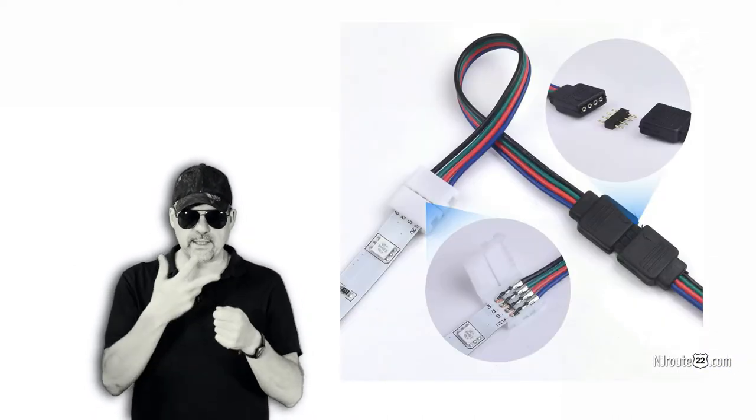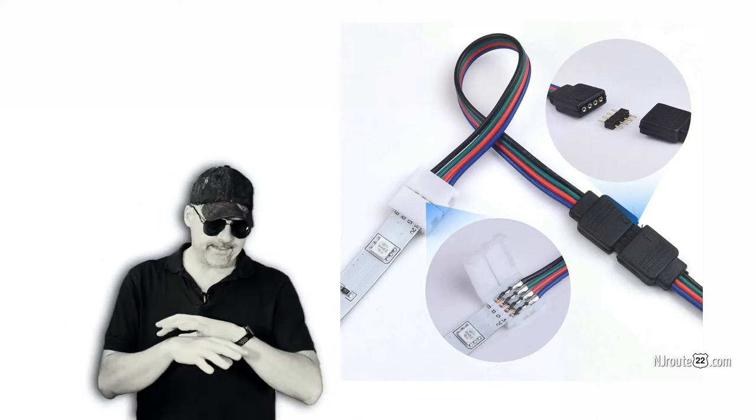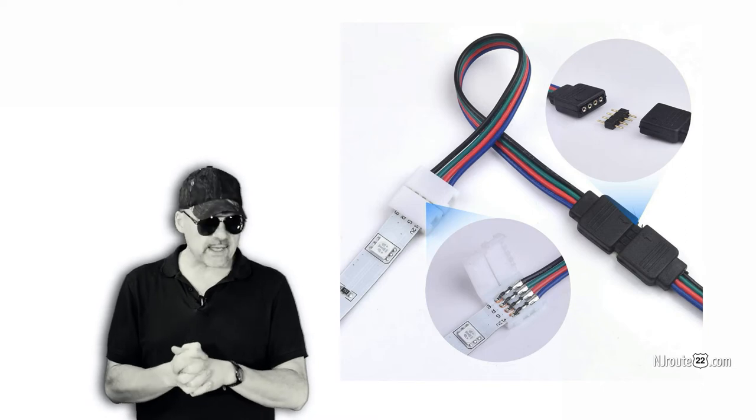And then there's all sorts of connectors, because you can cut these light strips every few inches and make turns and so on — and the connectors are complicated. They're not as easy as you think they are.